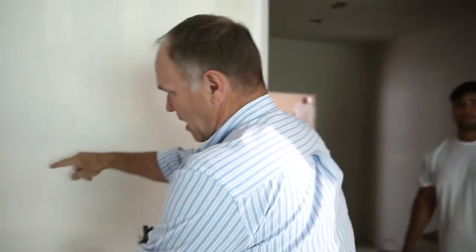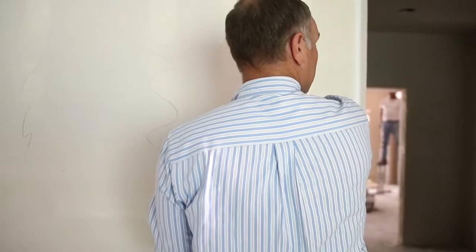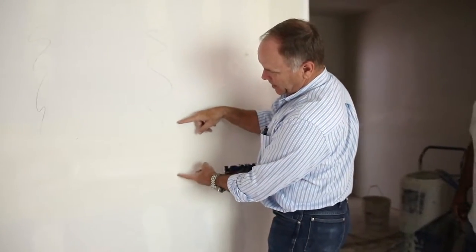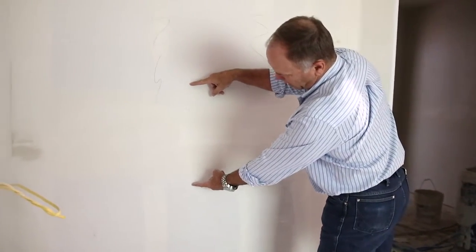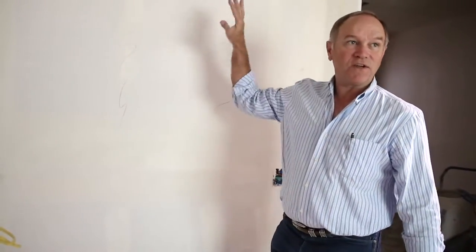How many knives did you use? A 12-inch knife, twice on those. Sometimes you'll see guys do taper floating this wide or this wide, but this one comes all the way to here — you can see how wide this is. That really spreads it out so that you can't feel that hump in the wall between the joints.